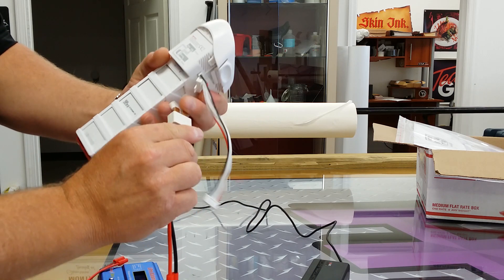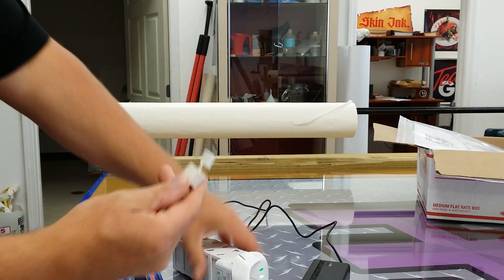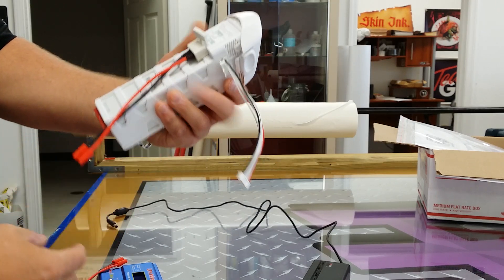Then you're going to take the battery cable — this actually comes covered — so you're going to pop the cover off of that and slide it into the little prongs here on the battery port. So that's ready to go.